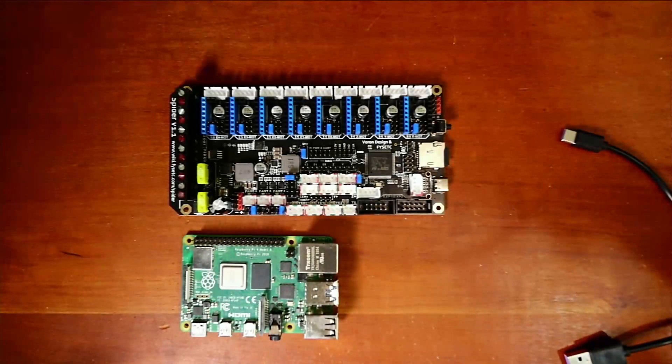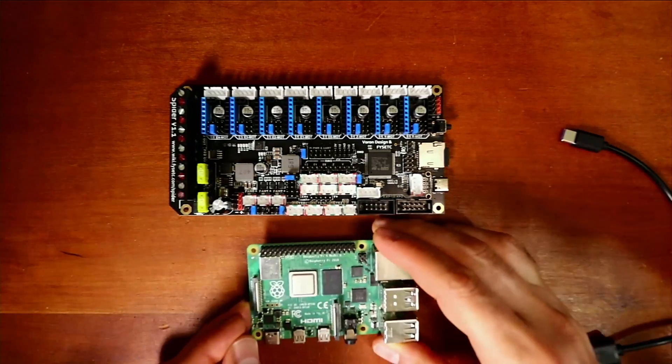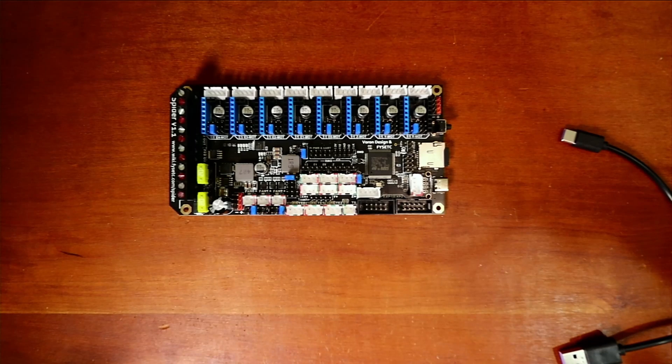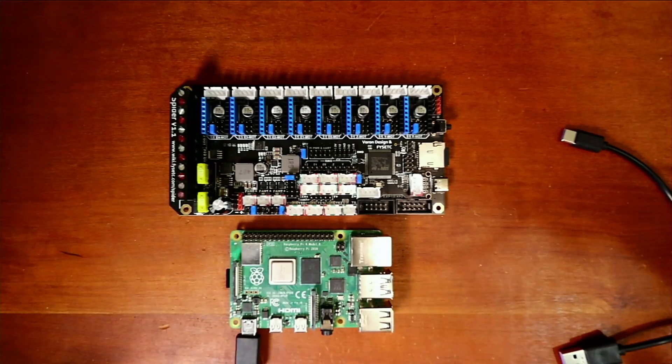Now I'll go back to the workbench, pop out the drive, and insert the SD card into our 64-bit Raspberry Pi 4. I need to grab the power cord — it came with a Canakit, which I recommend for proper power delivery. I'll power it up, and while it's booting we can check what's happening on our network by opening the command prompt.